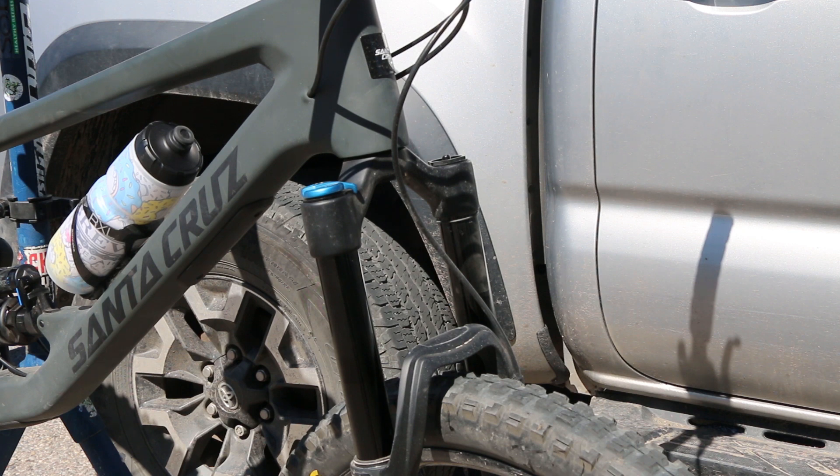All right, today we're at beautiful COP and we are going to go ahead and add some volume spacers to my Fox 36. So we're going to start with taking off the top cap.